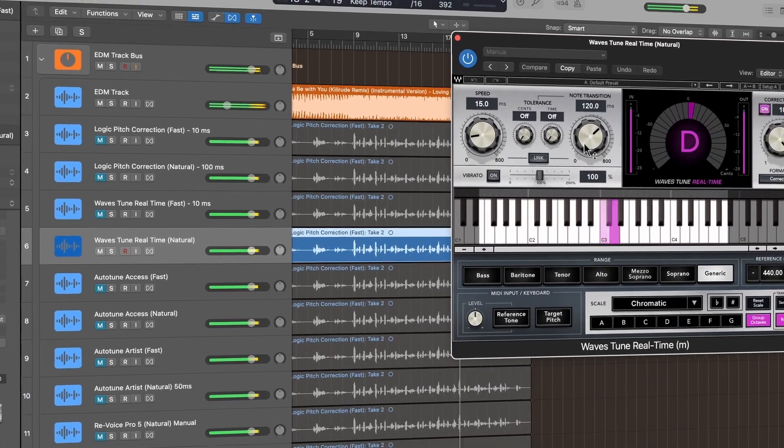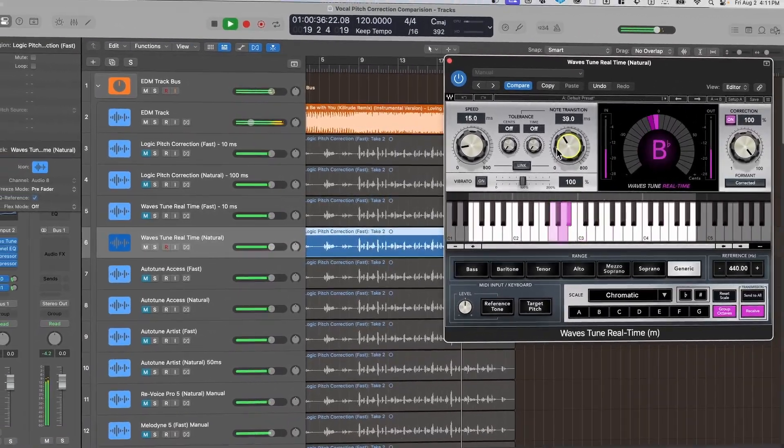Wavestune Realtime is an automatic pitch correction designed to minimize latency. It's called Realtime because it's meant for real-time pitch correction in live settings or while you're recording. Its low latency makes it great for monitoring while recording live, meaning you'll actually be able to hear the pitch correction as you record and sing. It does a good job of getting the classic tuned vocal sound without breaking the bank — it's easy to use and has more features than a lot of plug-ins at this level.